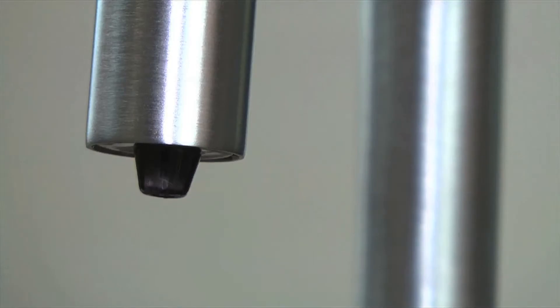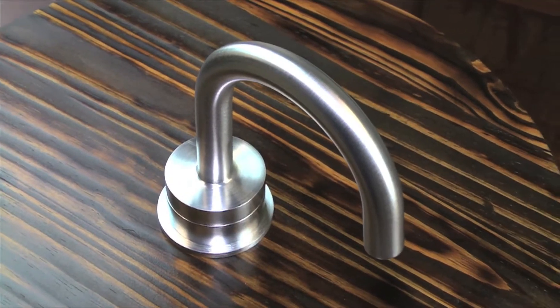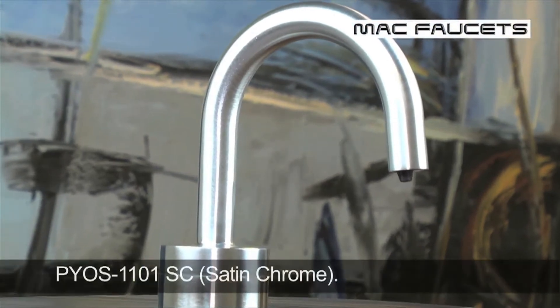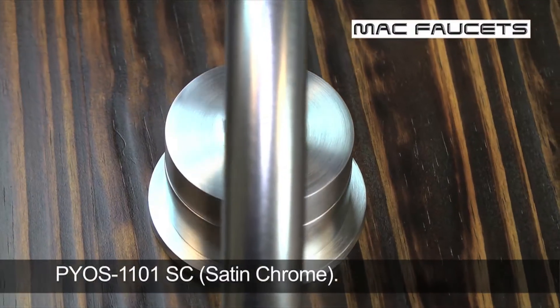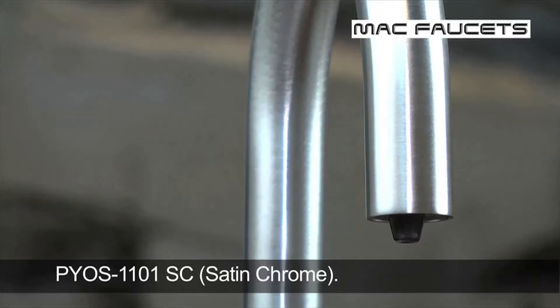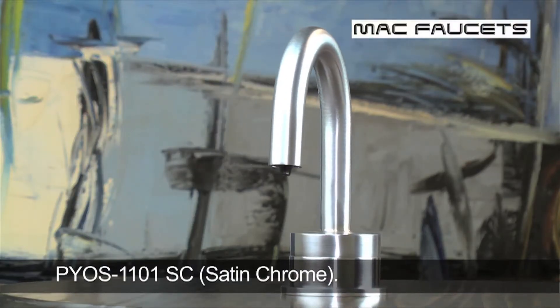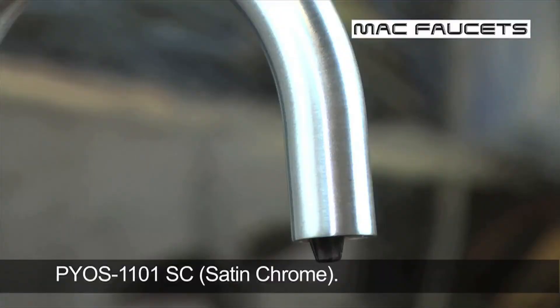The Pios 1101 Electronic Soap Dispenser is designed for vessel bowl sink applications, rising 1 inch above the countertop. The soap dispenser has a bottle that uses standard soap instead of cartridges. This product is available in 20 different finishes.